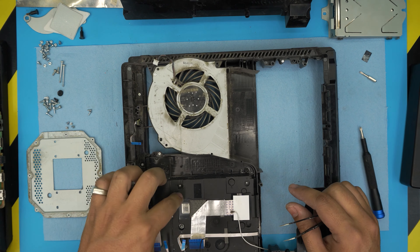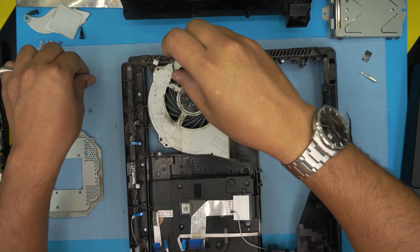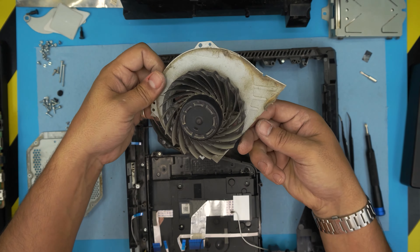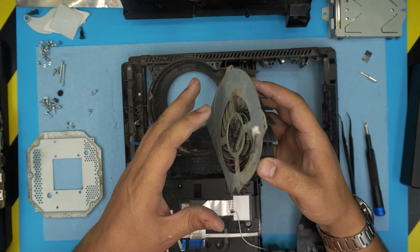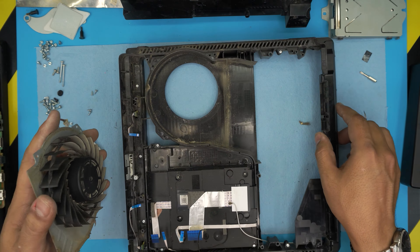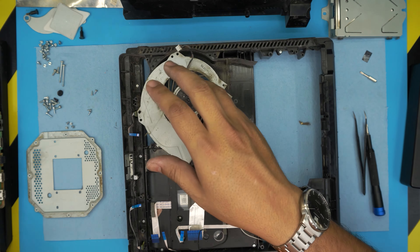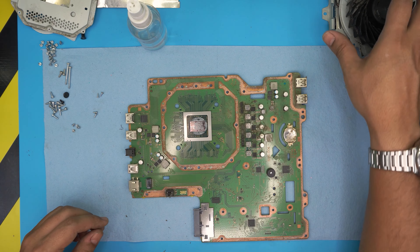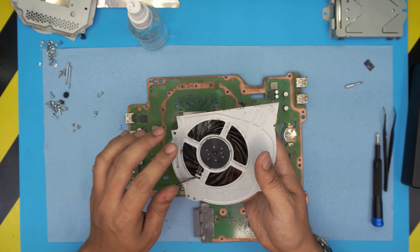I'm going to find a way with a metal brush — not even a toothbrush can save this heatsink — so we're going to use a metal brush, soak it in water, and clean it up nicely. Put that to one side. The DVD drive we're not going to open since it's enclosed in its casing — we'll just clean it from outside. We're going to remove two screws for the fan shield. We'll clean everything — the fan with alcohol and brushes — and then come back and clean the motherboard.